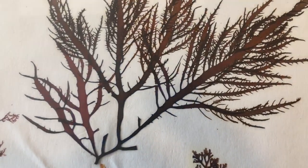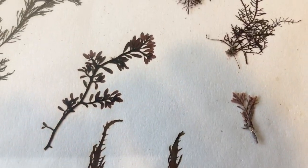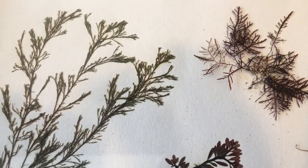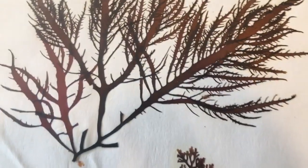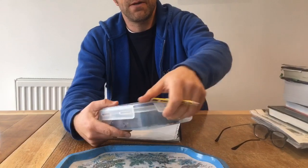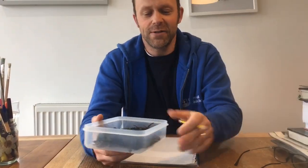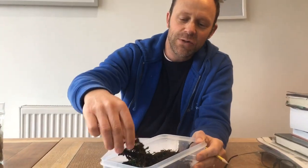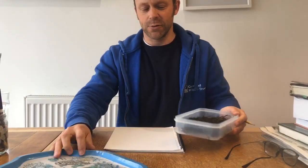Hi, I'm Matt Slater from Cornwall Wildlife Trust and this little film is all about how to press and preserve seaweeds. Pressed seaweeds are absolutely beautiful things — it's a really great little hobby. It gives you a whole new aspect of rock pooling and diving if you collect seaweeds and press them. I went out yesterday on the shore and collected a few specimens, and I'm going to show you how you end up getting a lovely pressed and preserved specimen.